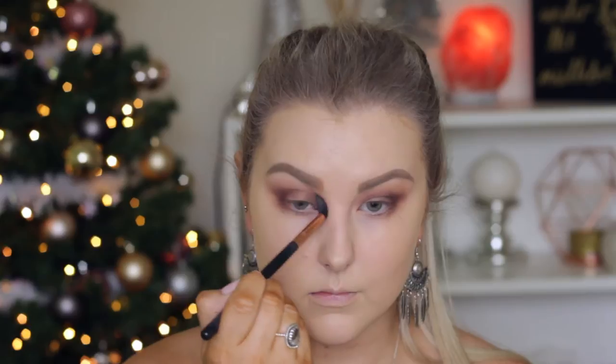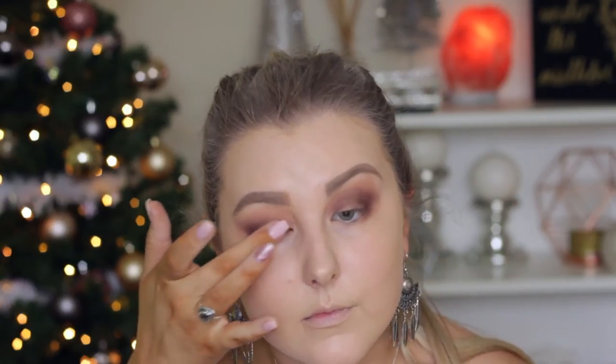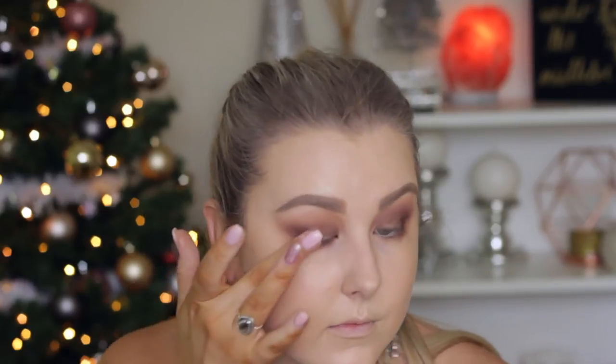I'm blending those edges again with the Sigma E40 brush, my favorite blending brush. Then I'm taking a glittery shadow from Colourpop — it's a really sheer glittery eyeshadow and I really love it. I'm applying this with my finger onto my lids to add a little bit more sparkle.